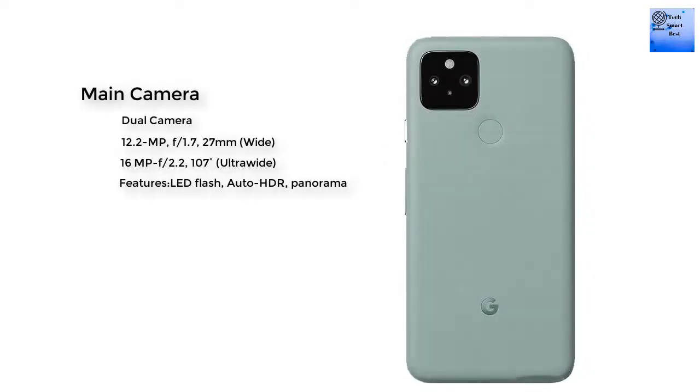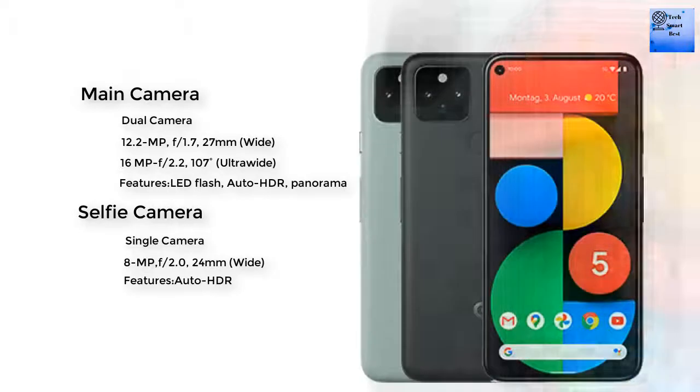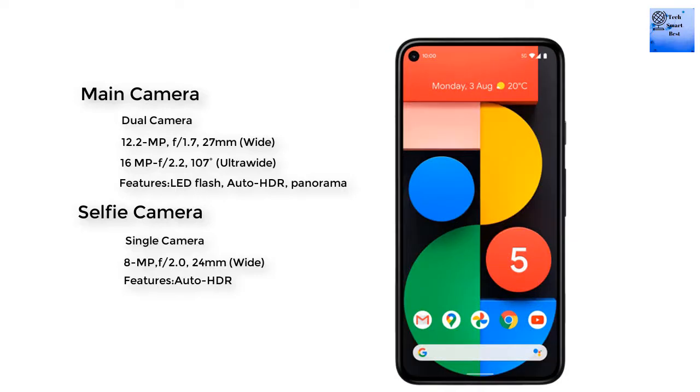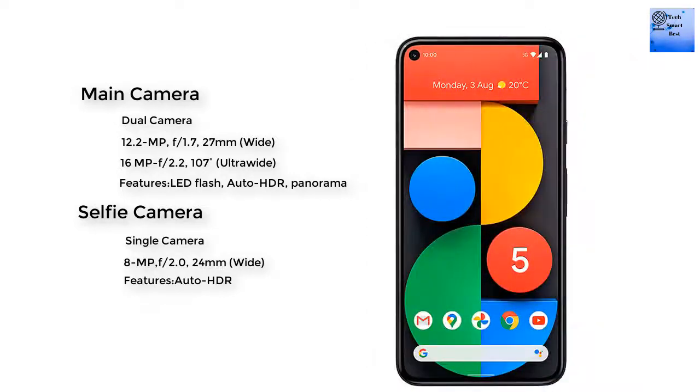The main camera is a dual setup: a 12.2 megapixel wide camera and a 16 megapixel ultra-wide camera. Features of the main camera include auto HDR and panorama. The selfie camera is a single 8 megapixel wide camera, also featuring auto HDR.